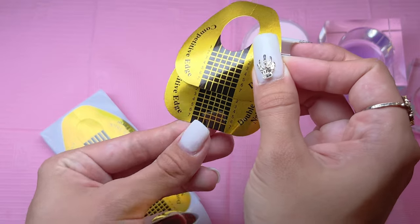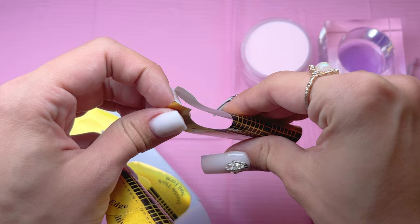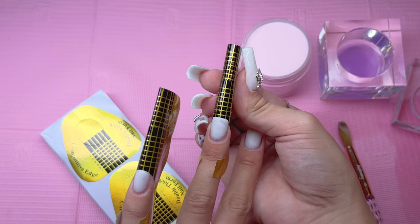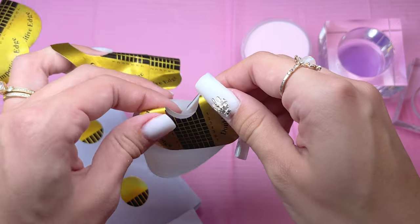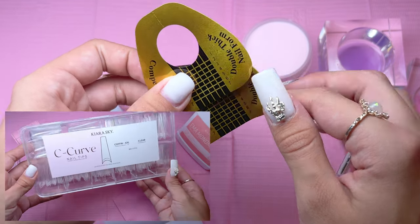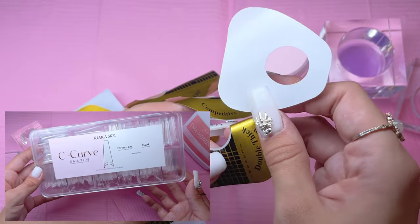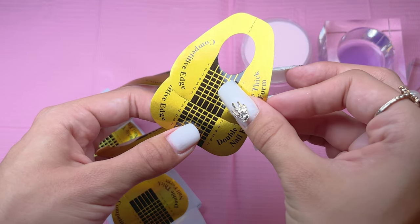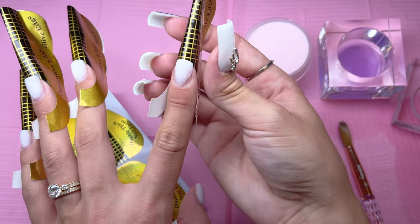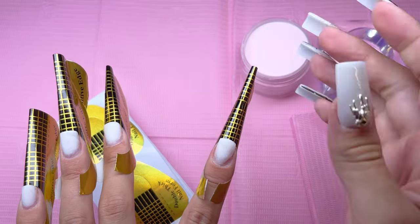I am going to do the same thing for three more nails and will do the thumb after the application of the four nails. I'll be honest — doing forms is a little bit more difficult than just using nail tips. I almost used nail tips for this design, the Kira Sky Extra Extra Long Coffin ones, but I wanted to give myself a challenge. I have done acrylic nails once or twice before but I haven't done any sculpted acrylic nails.